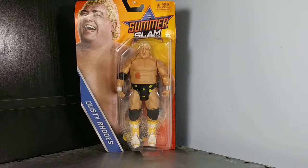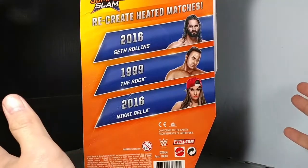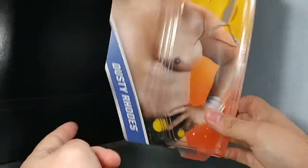So I saw this figure of Dusty Rhodes and was like, why not? Let's take a look at it. Looking at the back of the package, it says 'recreate heated matches' — 2016 Seth Rollins, 1999 The Rock, 2016 Nikki Bella, and then of course they had the Dust.